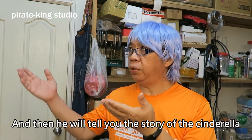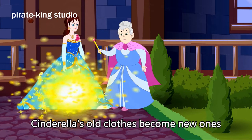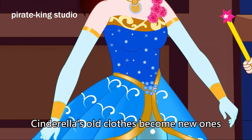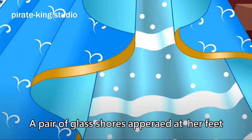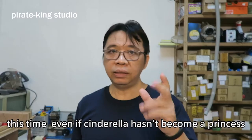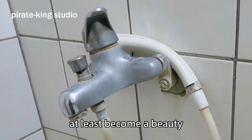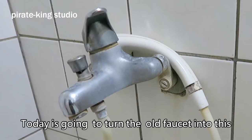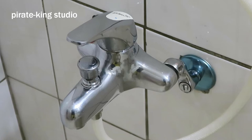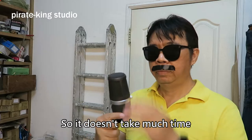Then he will tell you the story of Cinderella. This time, even if Cinderella hasn't become a princess, she has at least become a beauty. Today we are going to turn this old faucet into a new one. I only repaired and cleaned it and did not polish it, so it doesn't take much time.